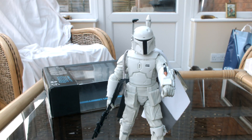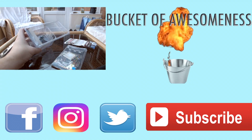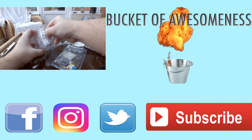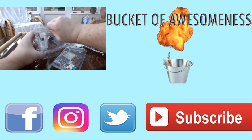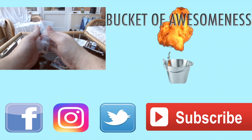Anyway, until next time. Hope you enjoyed this video and I'll see you then. Goodbye. Thank you for watching. If you want to see more, click the video on the screen now or head over to our channel and check out other videos and playlists. You can also find us on Facebook, Instagram and Twitter. Don't forget to like, share and subscribe and leave a comment below. Until next time, goodbye.